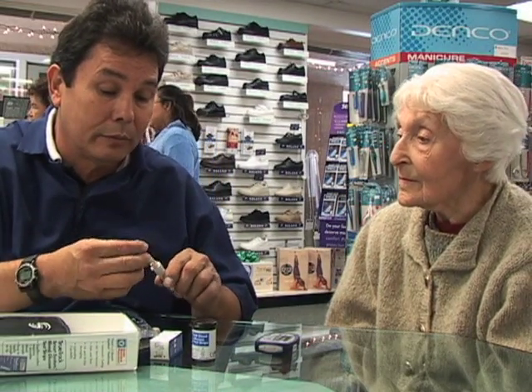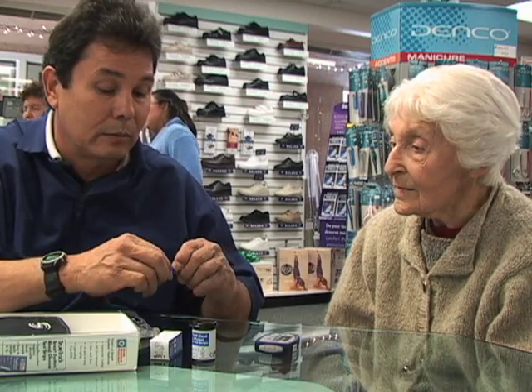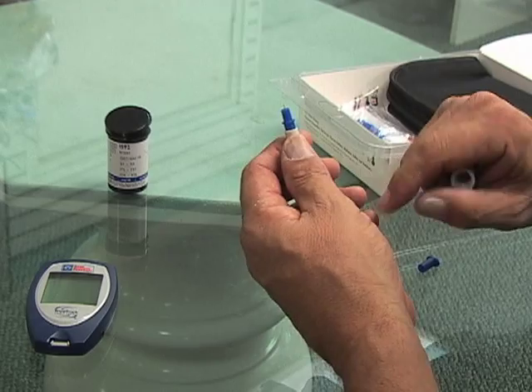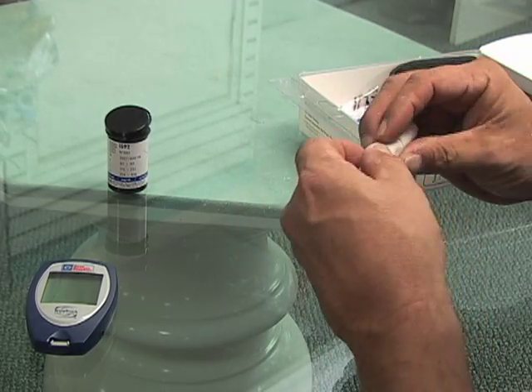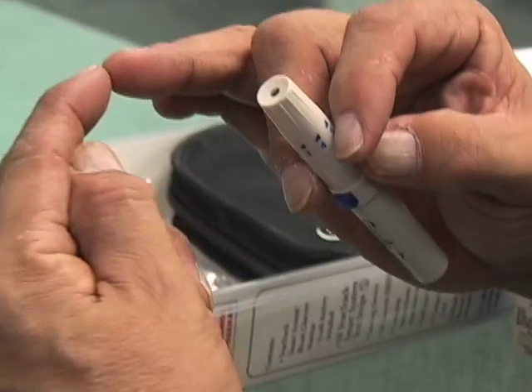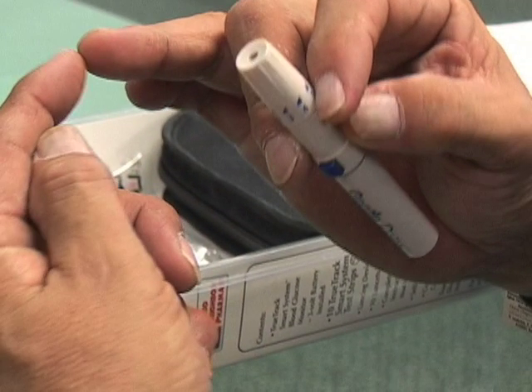Next, he shows her how to use the lancets. He places a lancet into the device and instructs Mrs. Nelson on its use. He makes the hole in the finger and reviews with her which areas of the fingers she would use to obtain a blood sample.